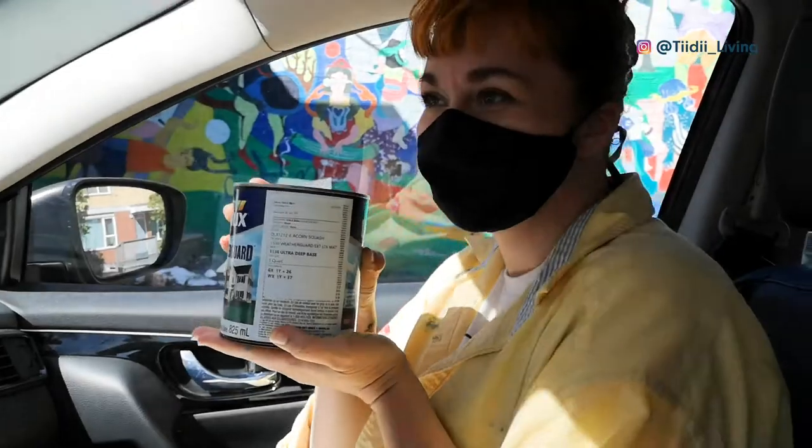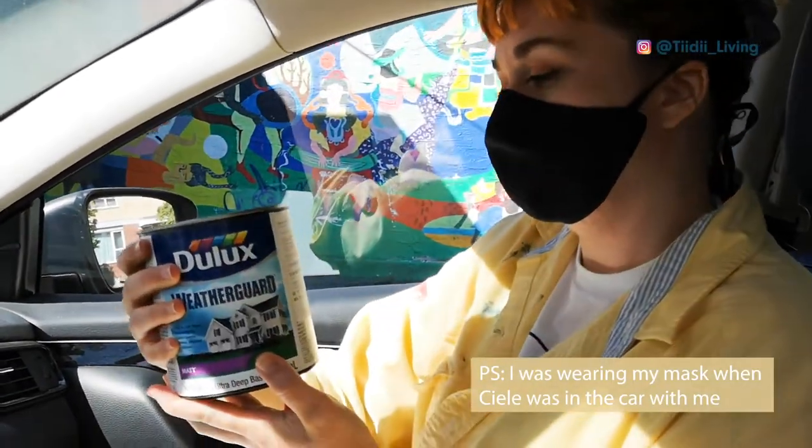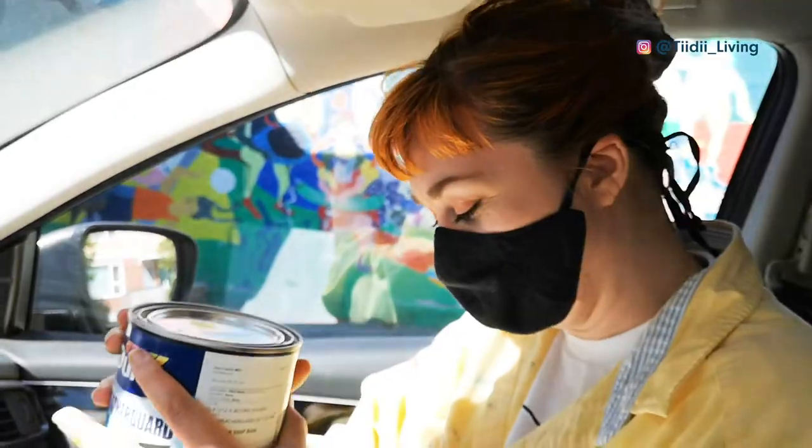So we ran out of yellow paint and we're at the paint store right now picking up some more yellow paint. What color is this? This is called acorn squash — it's a very bright yellow. We need it for the rest of the wall, so we've got a clutch moment.